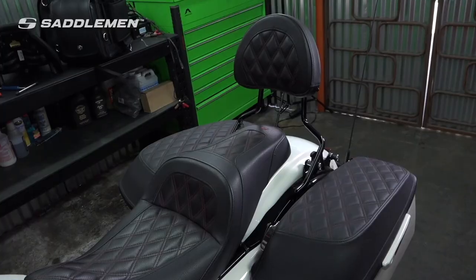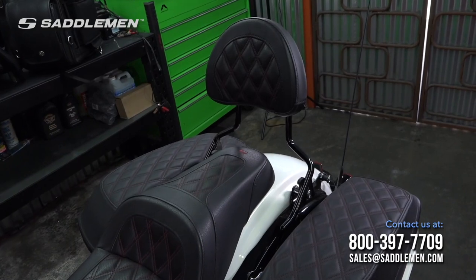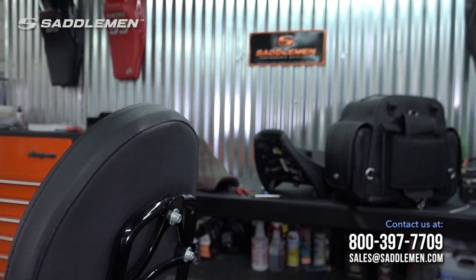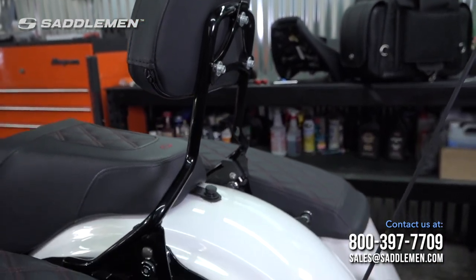If you have any additional questions about fitment or comfort, contact us today at 800-397-7709 or sales@saddleman.com and one of our knowledgeable product specialists will help you find the right setup for your motorcycle.